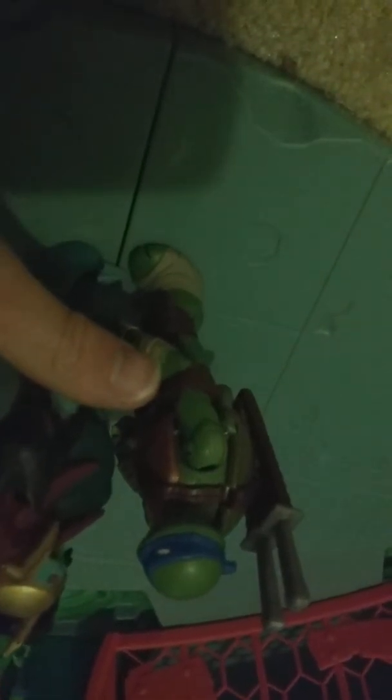Here's a size comparison between Battleshell Leonardo and Baron Draxum. Here's a size comparison between Baron Draxum and Leonardo. I think Baron Draxum is taller, or... I don't know — you guys tell me.